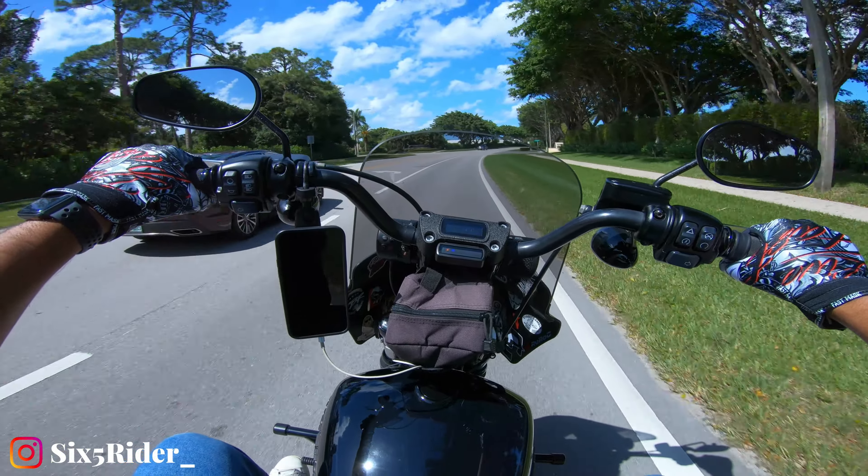Alright, we're back here in the 65 garage. I want to do a quick walk-around of the Memphis Shades Road Warrior fairing. I have the shorter windshield here as well so you can see what that one looks like on the bike. Starting over here — as you can see this is the 15-inch windshield. It's pretty streamlined and complements the look of the bike, especially with my really tall risers and tall handlebar setup.